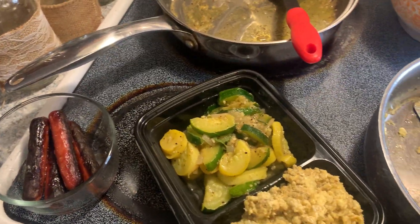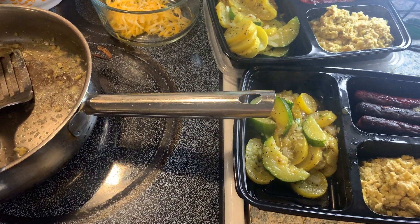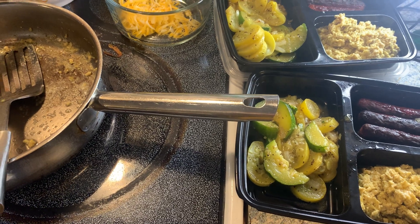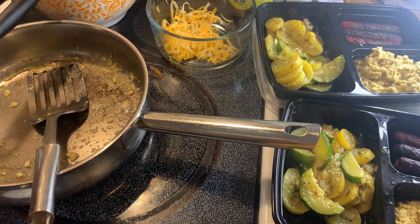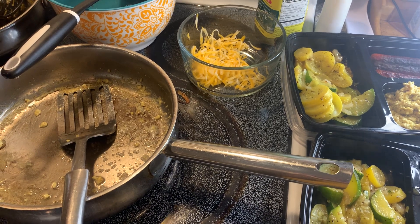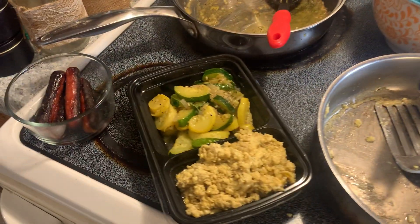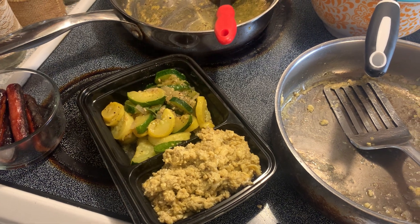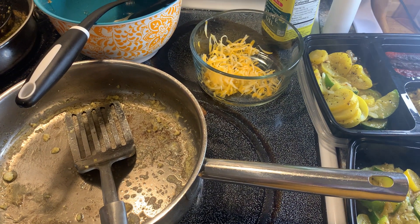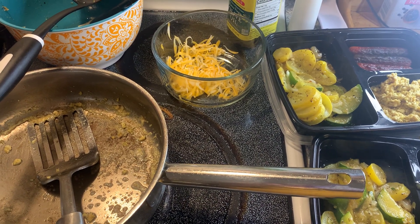Y'all seen how much I spent: two dollars and ninety-one cents for the zucchini and squash, ninety-nine cents for the sausage, and those eggs I got a dozen for ninety-something cents at Walmart — so that's way cheaper than going through the drive-thru. The cheese is optional, but I love me some cheese. I hope this can bless somebody. Take some time to meal prep, get your breakfast together, you can grab it, put it in the microwave, and go. Thank you for watching — please don't forget to like, subscribe, and share, especially if you know someone who can be blessed by this. Until next time, bye!